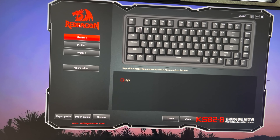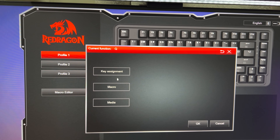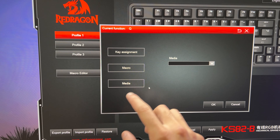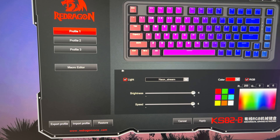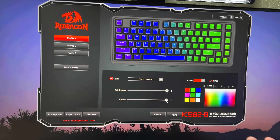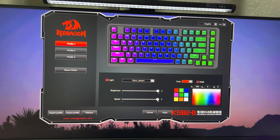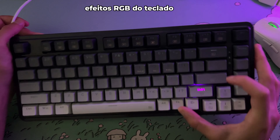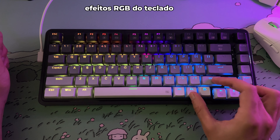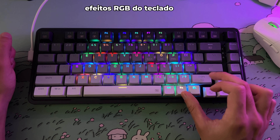A plate de cima do teclado é de plástico mesmo — não é de policarbonato, nem de aço. Dá para ver que é bem maleável. Por ser uma plate de plástico, infelizmente passa um pouco de fragilidade, mas o conjunto inteiro montado fica mais difícil de acontecer alguma coisa, pois fica mais sólido. Poderia ser de policarbonato, mas não é. O teclado tem oito gaskets que, pelo que parece, são de silicone, distribuídos em volta do teclado.